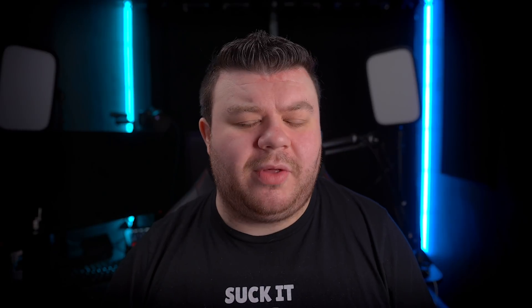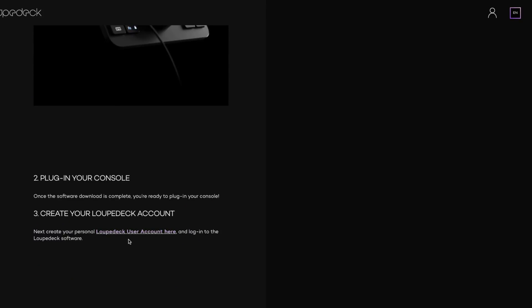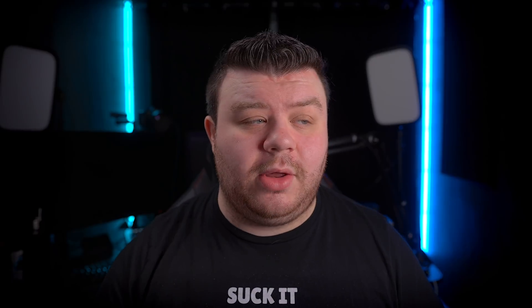I eventually discovered that you actually have to have an account to license the device in order to use the other creative workspaces on the Loop Deck Live. It was probably my own negligence, but I didn't see anything on the website except for a note at the very bottom of the download page saying you need to make an account — nothing on the quick start guide, nowhere else. It was very easy to miss. I really feel this is an easy solution to fix — just move that text to the top of the website or include a splash screen encouraging people to make an account.